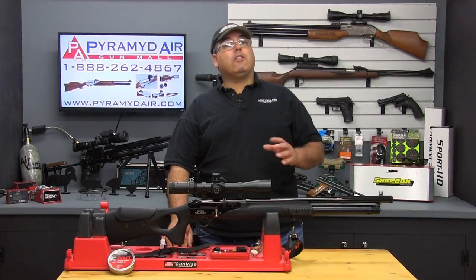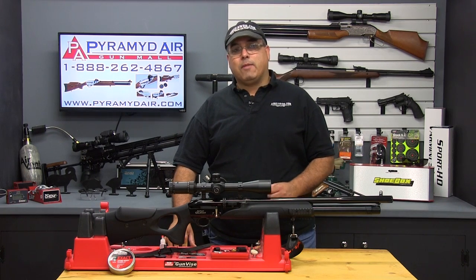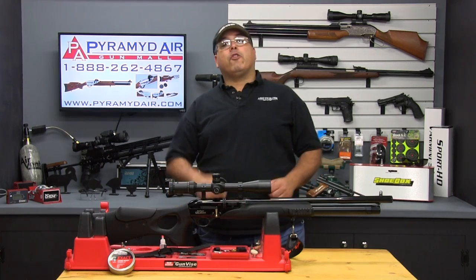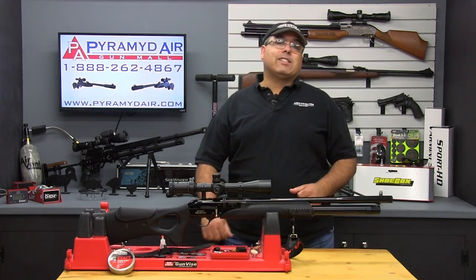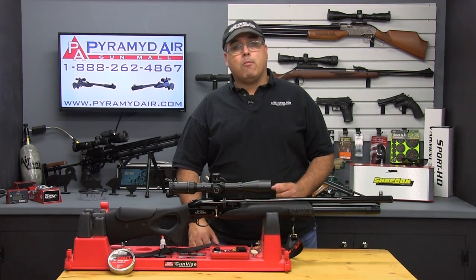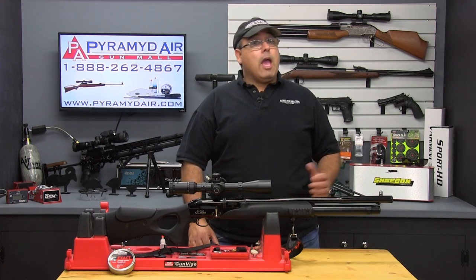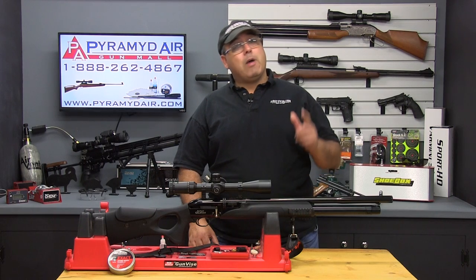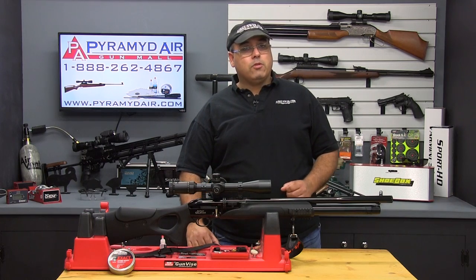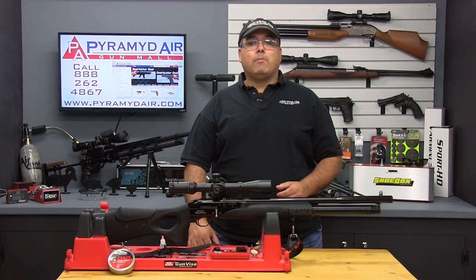I'd like to thank the folks at Hotson USA and Hawk Sport Optics for providing our review products today, and of course Pyramid Air for sponsoring our channel and this review. When you're looking for your next air gun or supply order, please visit www.pyramidair.com or call 888-262-4867, and please let them know you learned about them right here at Airgun Web. When you're looking for honest, real-world air gun reviews, think Airgun Web — where we tell you the facts, not fluff. I'm Rick Utson with AirgunWeb.com.